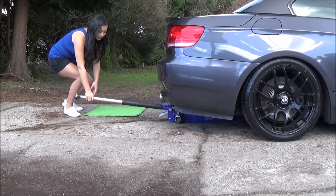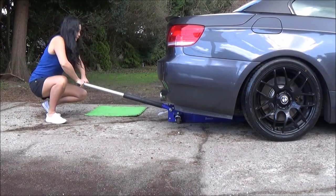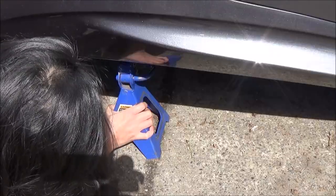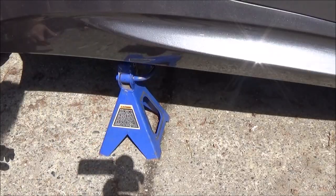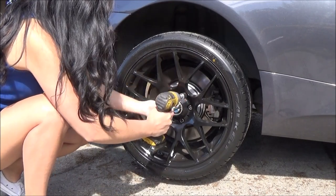First I have to jack up my car and put the jack stands in place. Then I remove my wheel and my spacer.